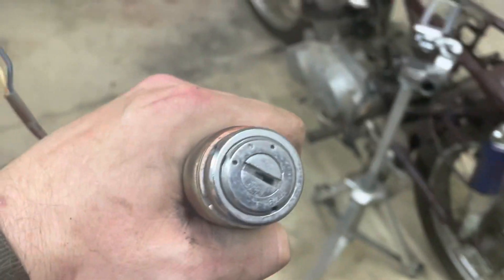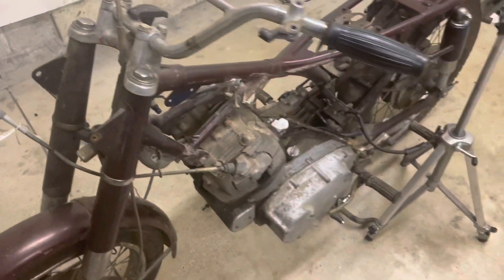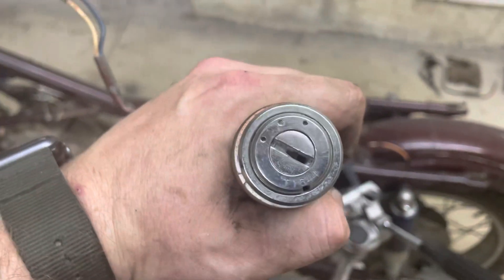Hey everybody, B.B. Mattson here with KeepOnWrenching.com. We're working on the 1967 CB77 and just want to address something pretty common on these old bikes.